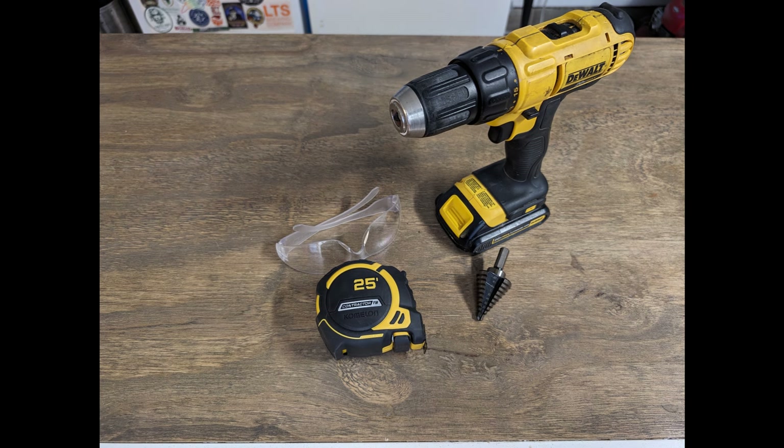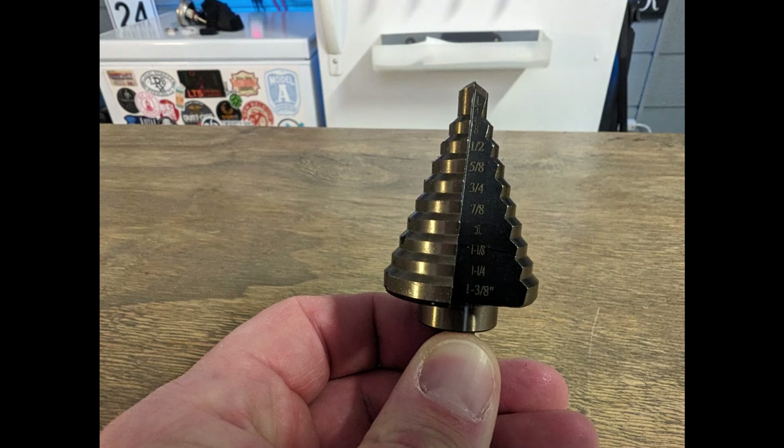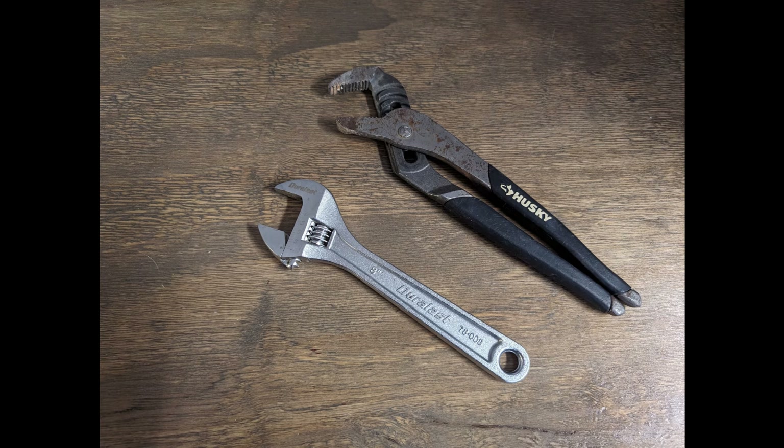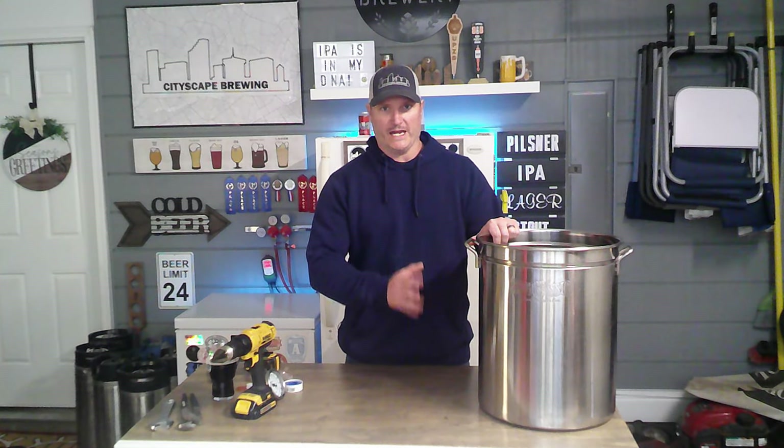Equipment you'll need: safety goggles — safety first — a drill, a tape measure, a step drill bit (which steps down to the correct size needed; in this case we'll be drilling a hole that is three quarters of an inch wide), some Teflon tape to make sure there are no leaks, and some wrenches or adjustable pliers to tighten everything down.